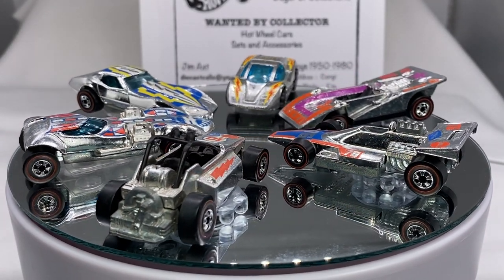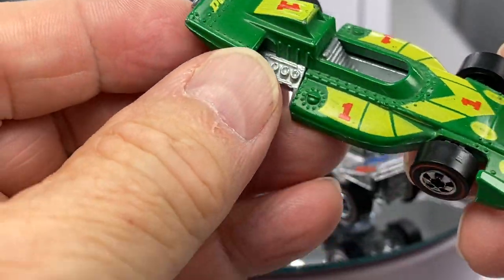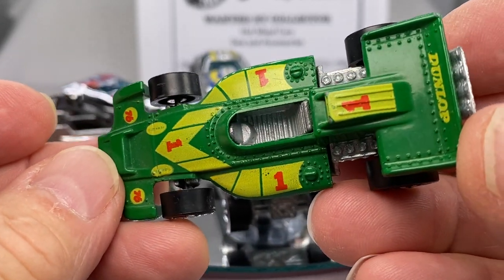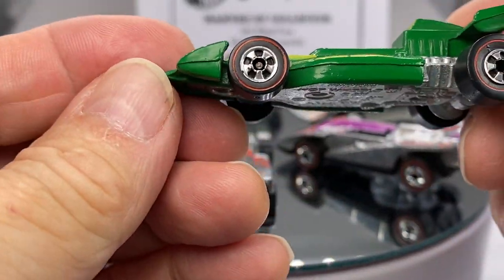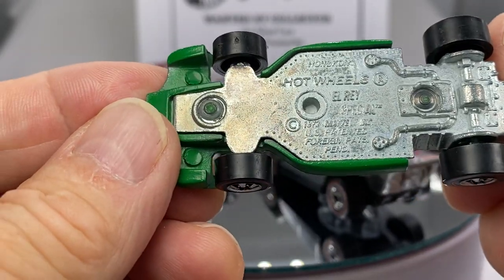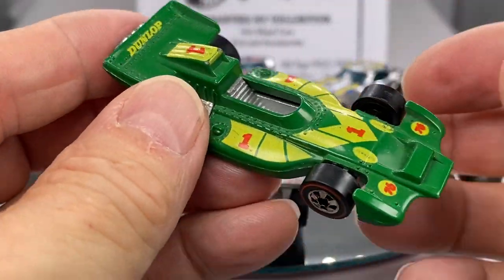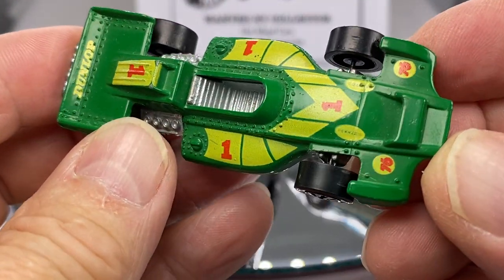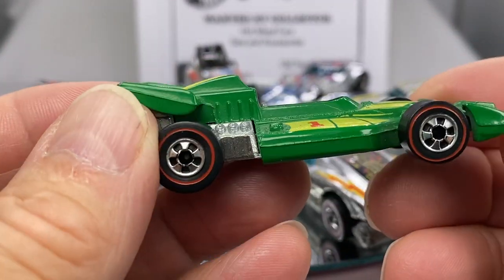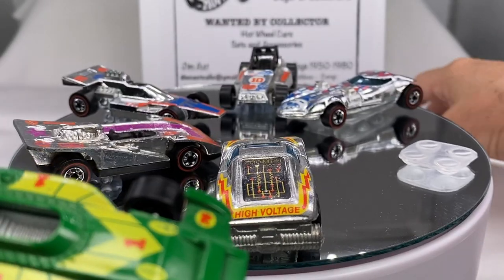Also in this collection came a couple of neat little things. You've seen this — the L-Ray — nice tampo on that. Also a Flying Colors era car, 1974-75 somewhere around there. Very nice open wheel, nice clean tampos. Those are sweet — it's a nice car.